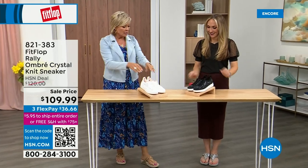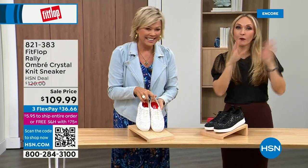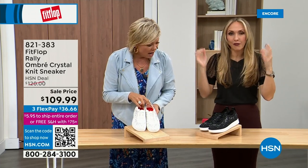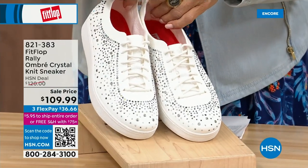Oh my goodness, I cannot believe how cute this is! This is an Uber Knit Rally love child — we have a Rally sneaker, we have an Uber Knit sneaker. Look at these — they came together and fell into a vat of gems. They're amazing, and they're on sale. These are brand new and on sale. We have white and we have them in black, five to eleven.